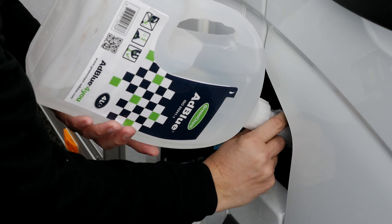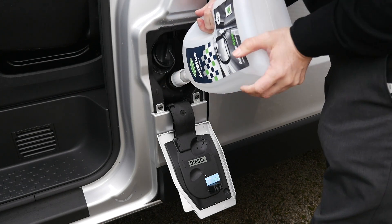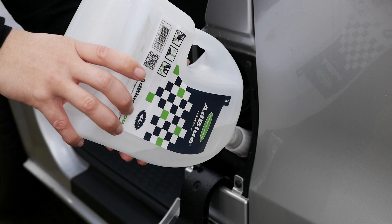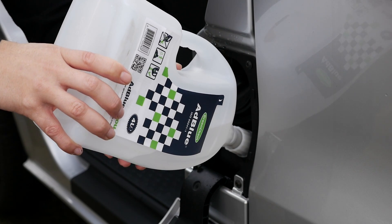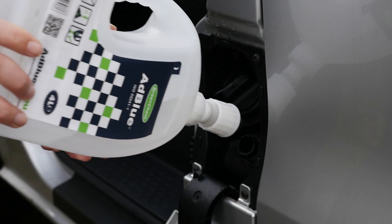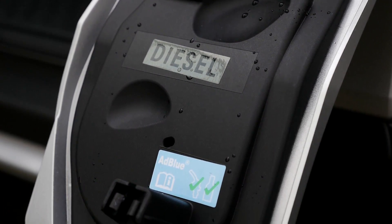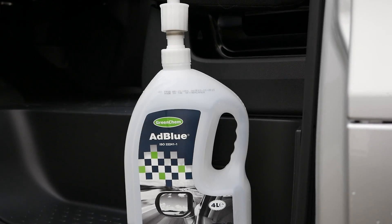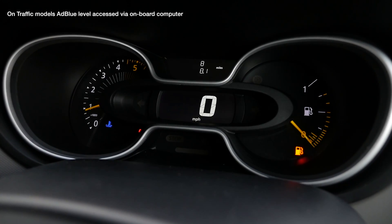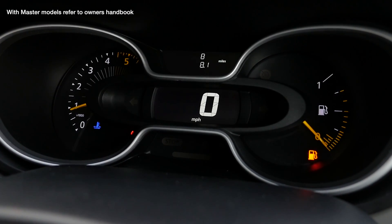It's worth checking the collar is screwed on tightly in order to prevent any leaks and drips when pouring. Push the container in a forward motion and a valve inside the container will release the fluid. Remain in this position until all of the AdBlue solution has drained from the container. Dependent on how low the level of AdBlue in the tank is, you may need further containers in order to reach the maximum level. We recommend after pouring each container to check the levels using the display on the dashboard to calculate the quantity needed.